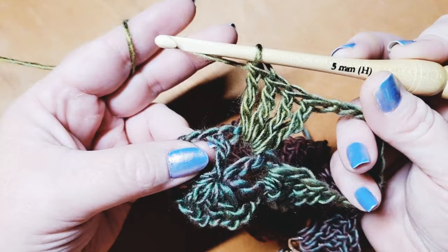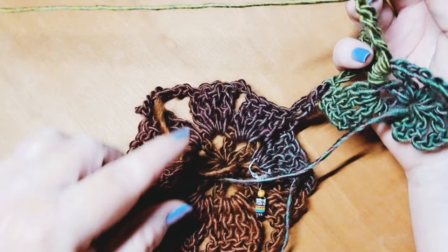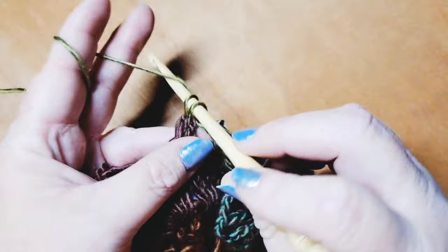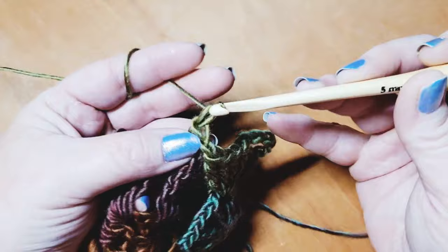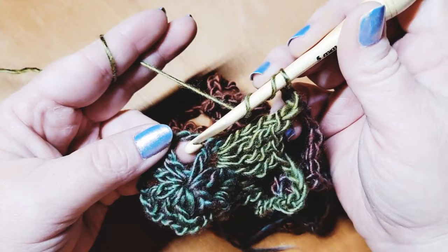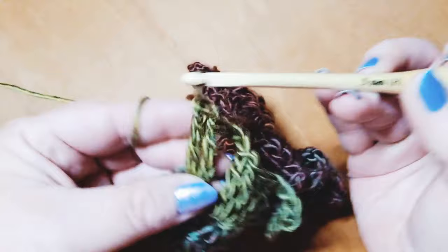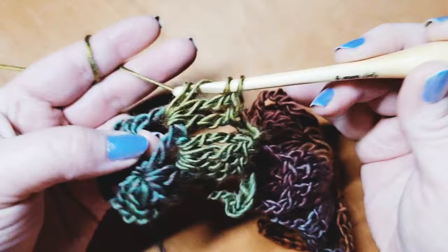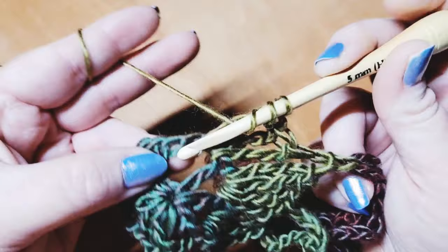To join a side, chain one instead of three, then come back to the original motif and go into the chain three space to do a single crochet join. Then chain one, wrap twice, go back to the motif you're creating, and work four triple crochets into the next chain two space — one, two, three, four.